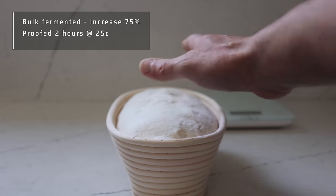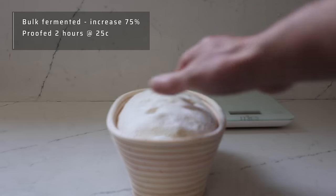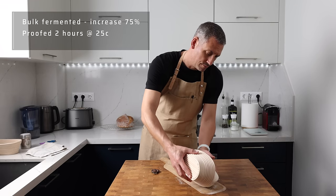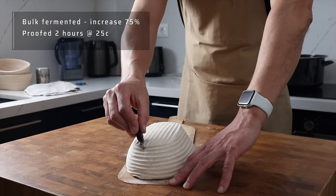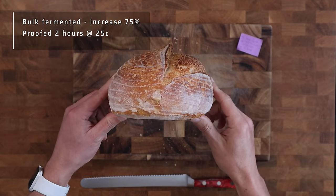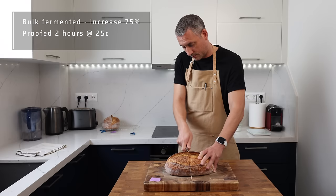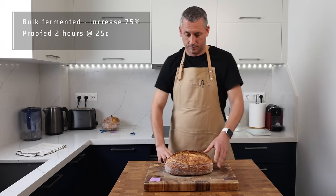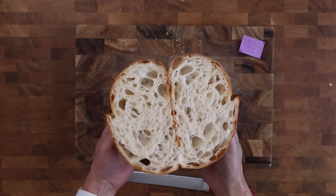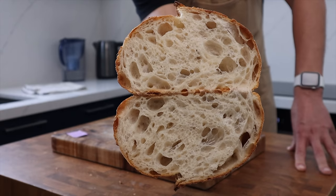Rather than push the basket proof beyond two hours, I wanted to see what would happen if I reduced the bulk fermentation slightly but kept the basket proof at two hours. So I reduced the bulk to a 75% increase in volume and proved for the full two hours in the basket in the chamber before putting it in the fridge. This is my favourite loaf so far — the crumb is a little bit more open than the loaves bulk fermented to 100%, not too random, and I've got something solid to work with. I'm really interested to see if this is repeatable or just a fluky one-off.